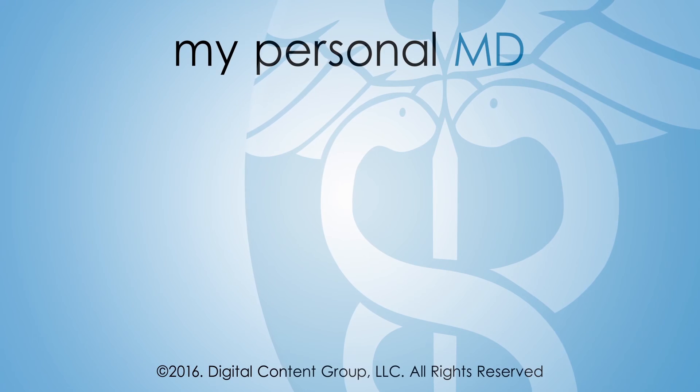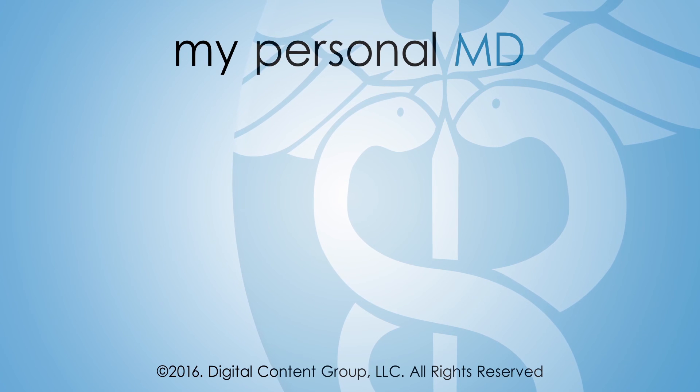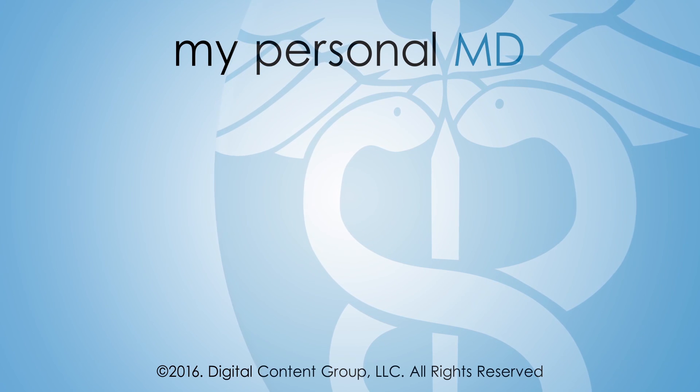If you suspect you have a stress fracture, you should seek immediate treatment so the condition does not progress to a full fracture. To learn more, subscribe to My Personal MD Now and be sure to check back each week for new videos.